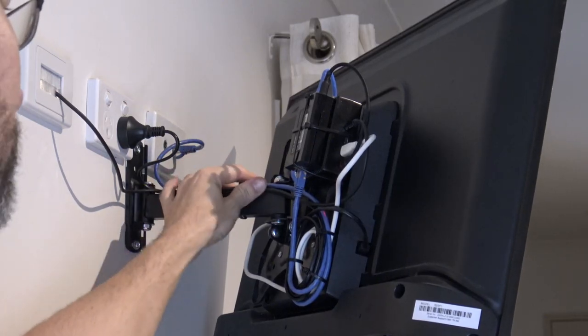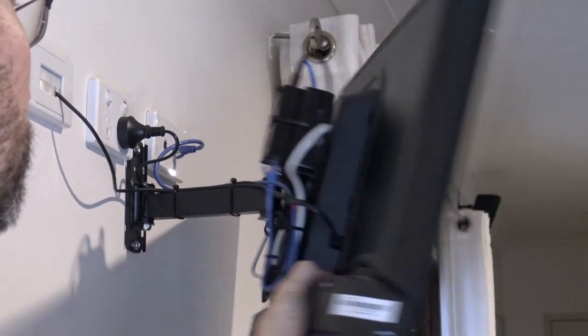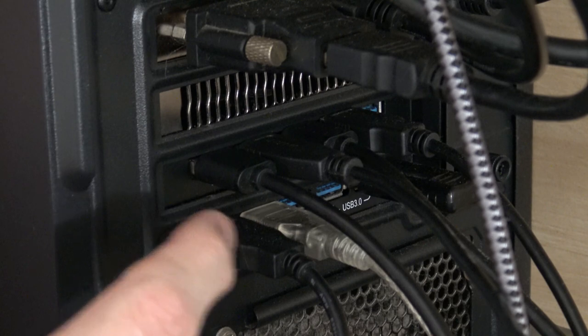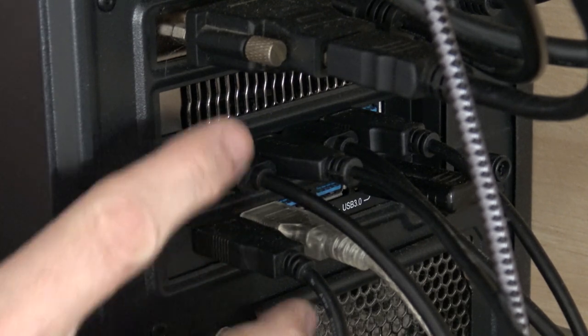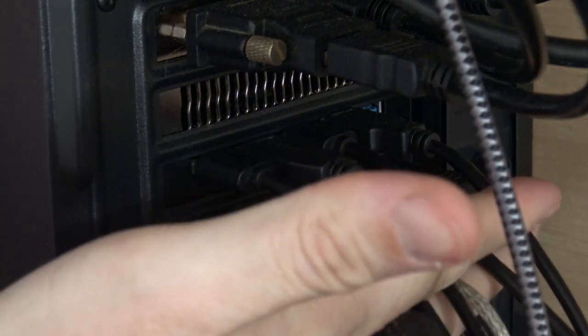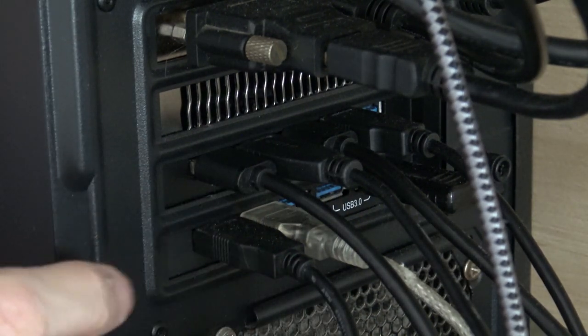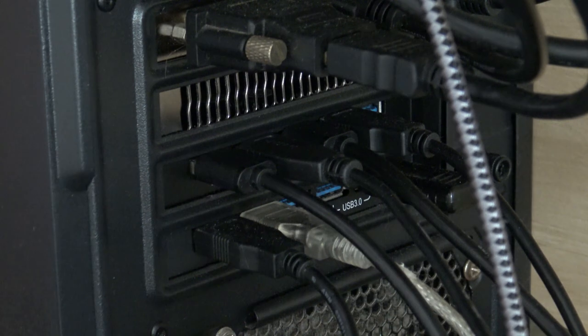Okay, the cables are all tied in and under control, so that's finished. Before I neaten up the computer I'll just show you around the back — I've got a couple of USB expansion cards in here to give me extra USB ports directly on the computer, because I don't like using USB hubs. I like to avoid them, so this way I'm not short of USB ports and I can plug everything in.